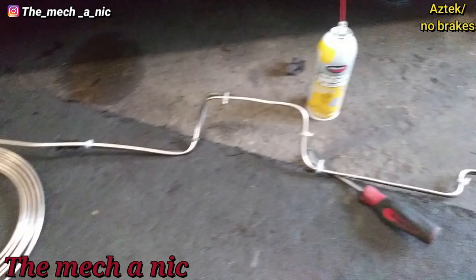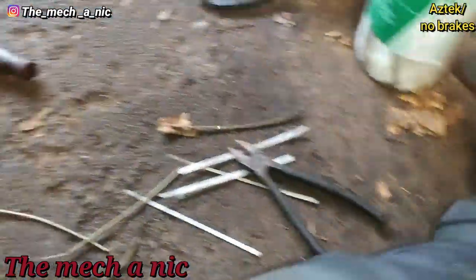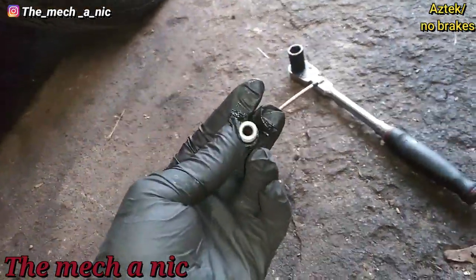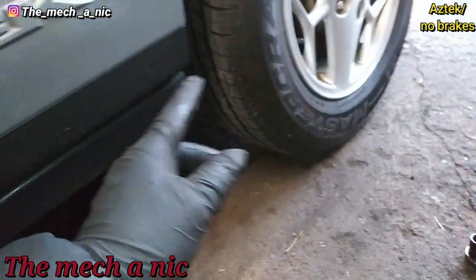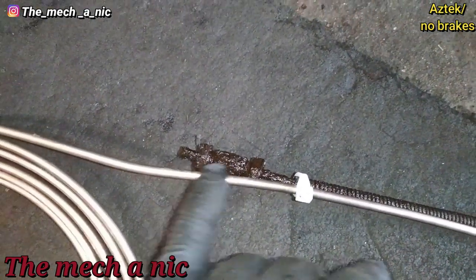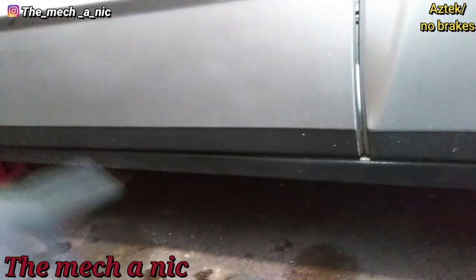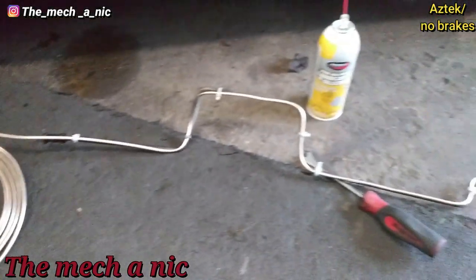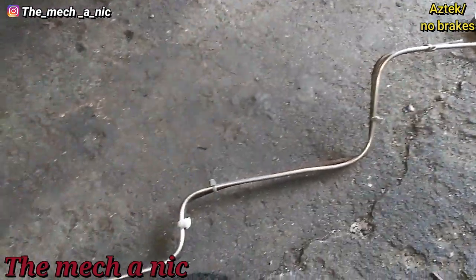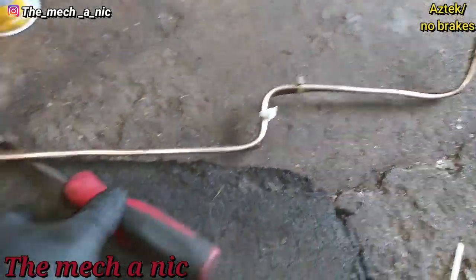This end is going to have a nut on this side and it's going to get a flare and thread directly into the brake hose. Then this end is going to get a similar fitting in the same exact spot. I'm going to repeat the same process going to the front of the car. As you can see, I'm using the original line as a template to bend my new line, using zip ties to hold everything in place — looks halfway decent.